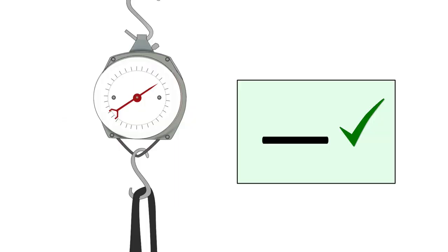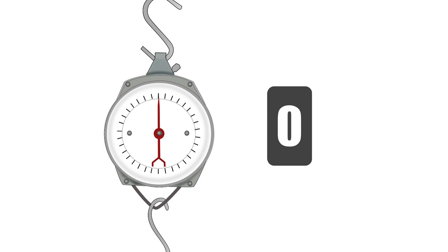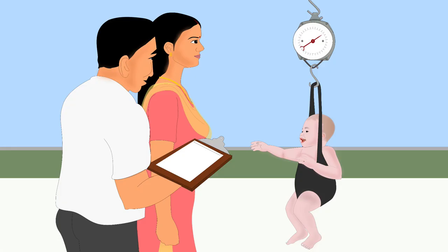The scale must be checked every day by using a known weight. Do not forget to readjust the scale to zero before every weighing.